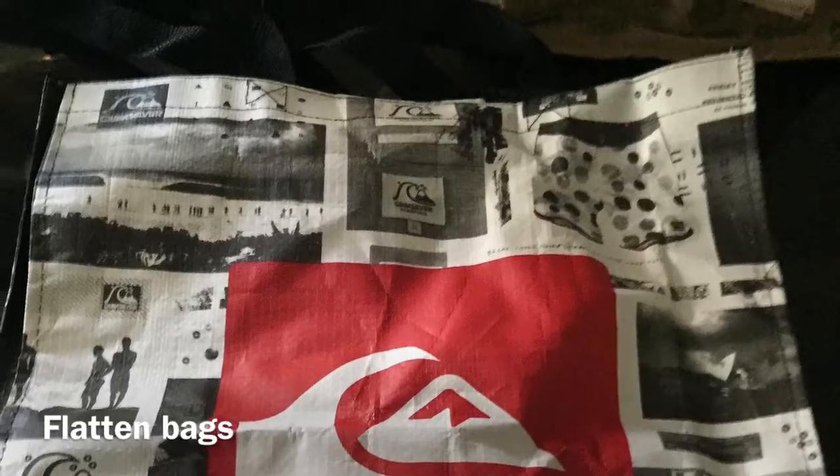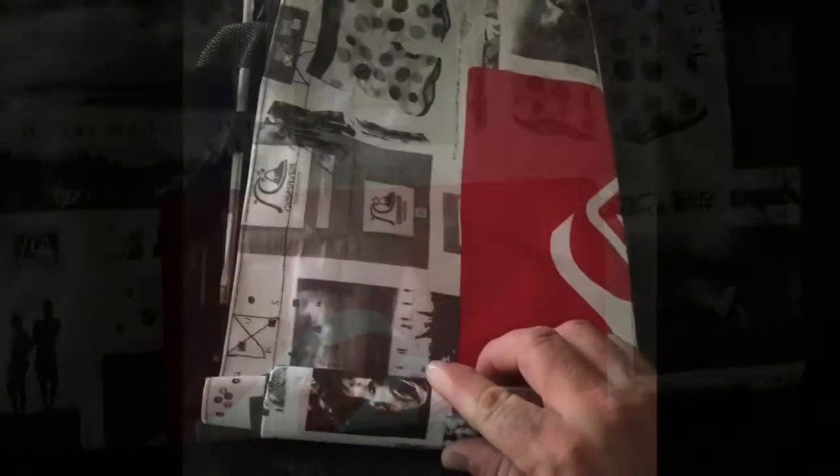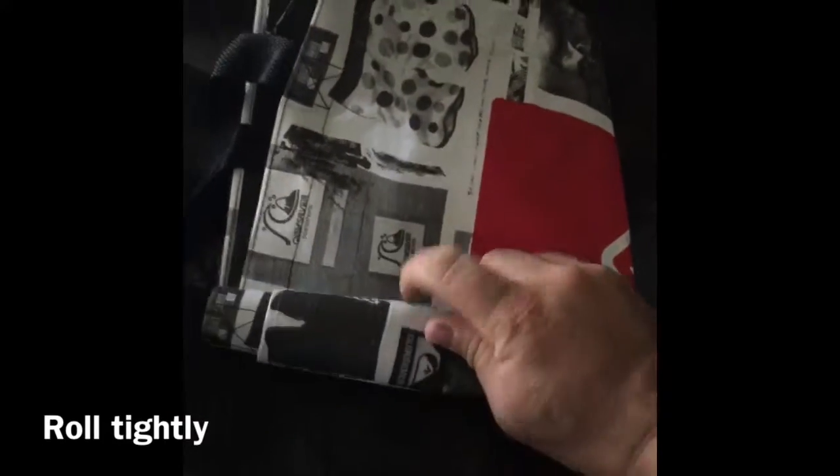Flatten out those six bags, fold them in half, then roll them up into a tight roll.